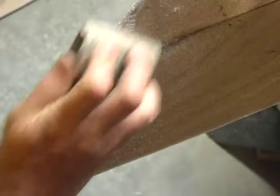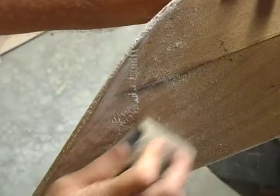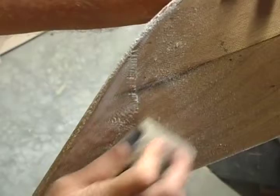Where the glass is overlapped at the end of the boat, aggressively sand through the overlap. Sand directly into the overlap until the surface is smooth. After the overlap is sanded, recoat with a thin layer of epoxy.